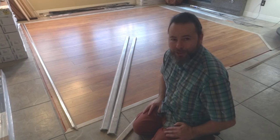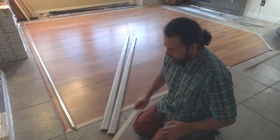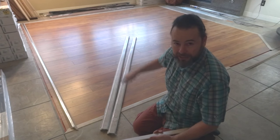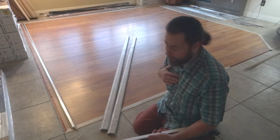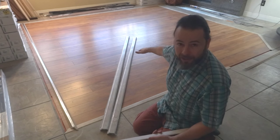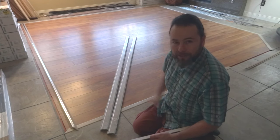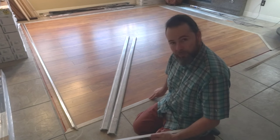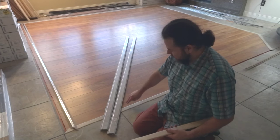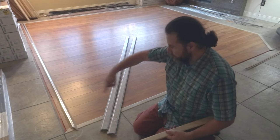Hi guys. I wanted to show you something that could help you in your job for laminate floor installation. I've never done anything like this before. I just installed this laminate floor — first time I've ever done a job like this. I'm proud how it came out. And now I'm just about to do the finishing transitional piece that goes between the laminate floor and in my case the tile floor.